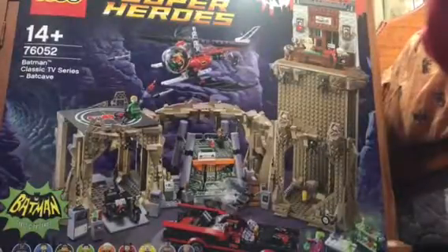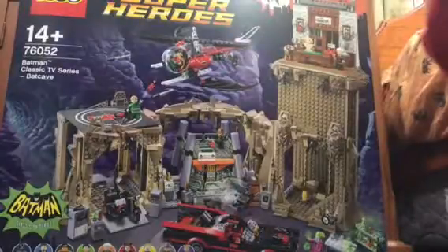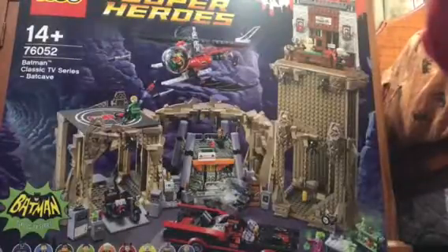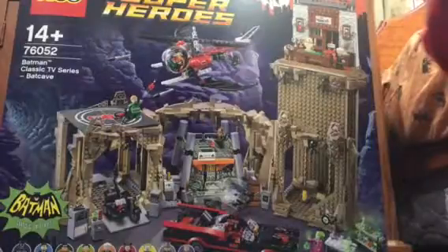Are we live? Hey guys, this is AussieFred876 and welcome back to another video. I am going to unbox this very awesome Batcave 1966 classic TV series Batman set. I cannot wait to build it. I haven't made a proper video for so long, like three months or something.